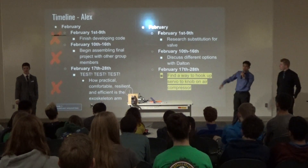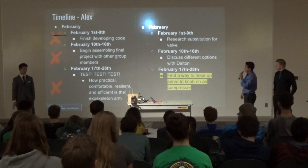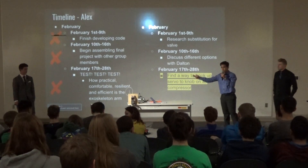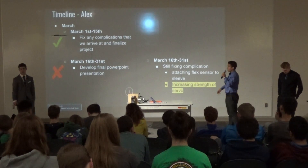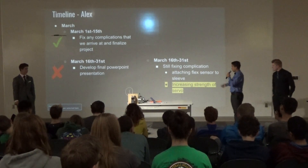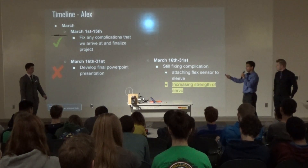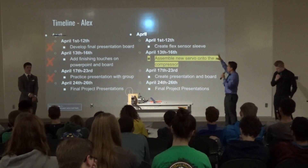In February, I started having issues because we decided to do things a different way. Instead of assembling the final presentation as I was meant to do, I had to find how I would work with this new method and find a way to hook up the servo directly onto the air compressor knob. In March, we were fixing that method — we were supposed to start developing our final presentation, but because of errors it was more about fixing things. I still had to fix the flex sensor sleeve and find a way to attach the flex sensor onto it, and I had to find a way to increase the strength of the servo. At the end we worked on our presentation board and PowerPoint.